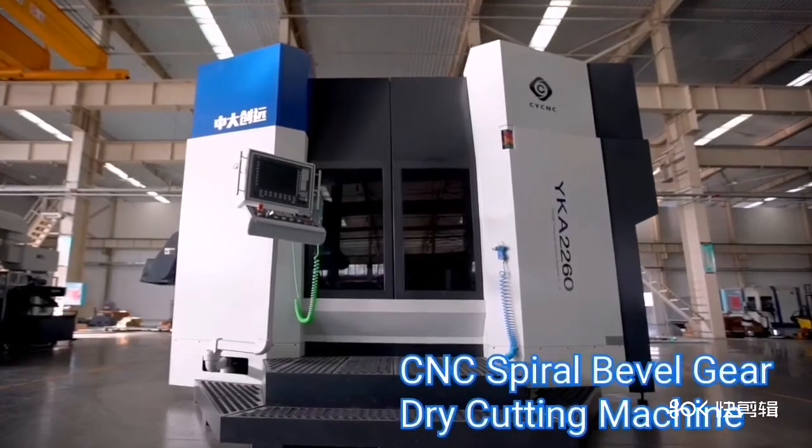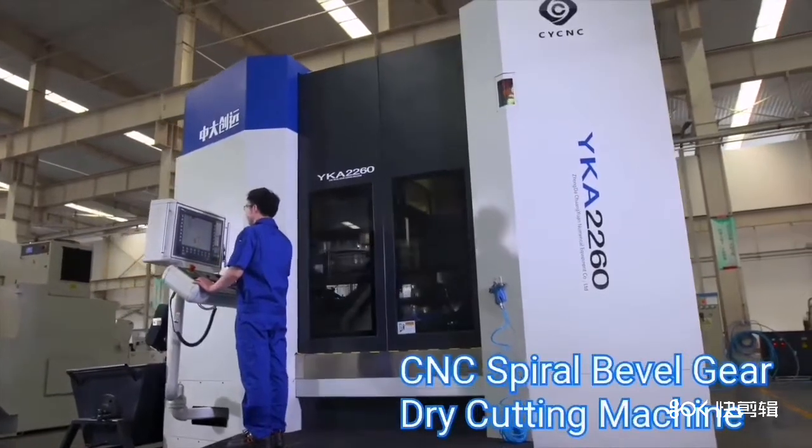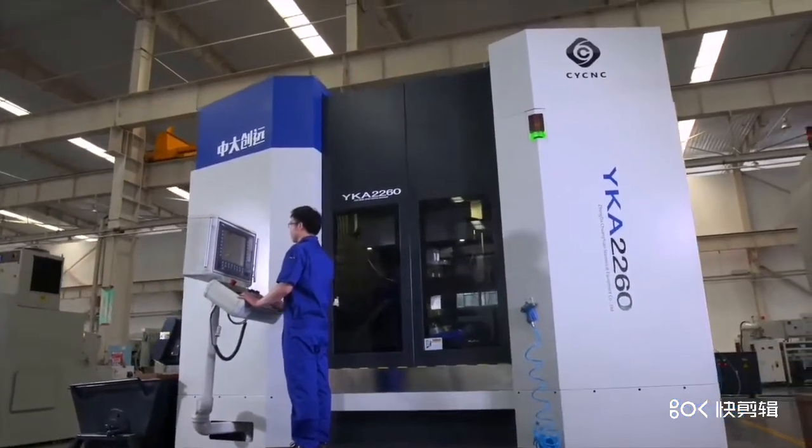The video shows the G-Pleat technology using CNC Barrel Gear Dry Cutting Machine produced by ZDCY.